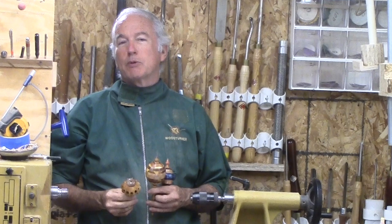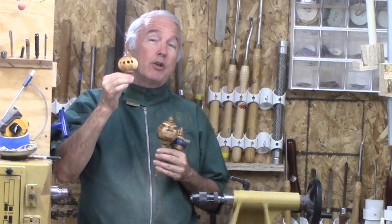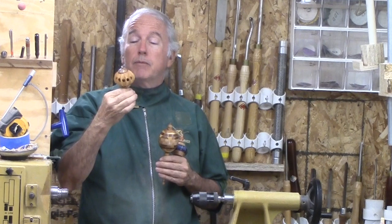Hi, Alan Stratton from As Wood Turns. I love to make Christmas ornaments. That's partly why I co-host the Christmas Ornament Challenge every year for the past eight years. One thing I like to do with mine is to use a wire hanger and not try to find an eyelet from a big box hardware store.